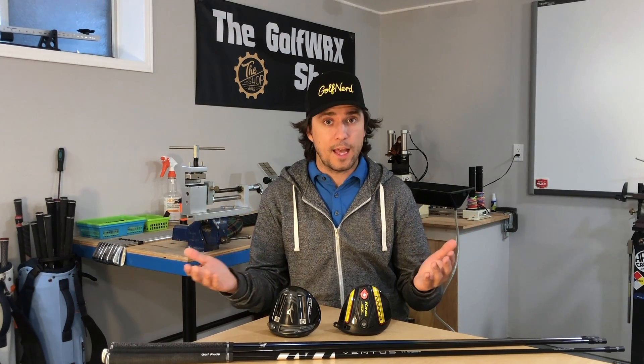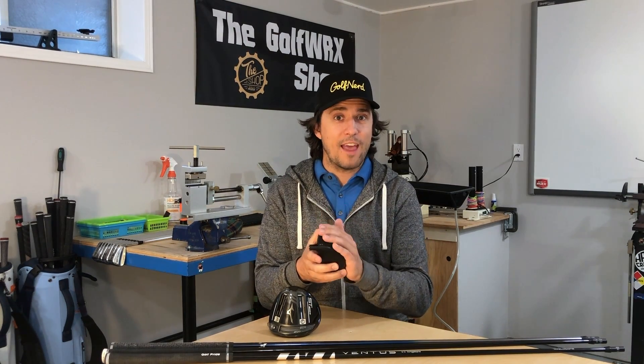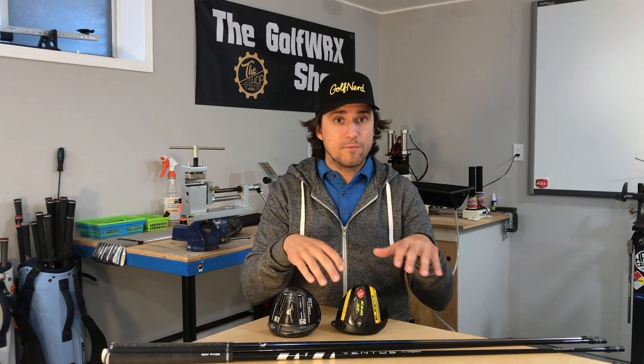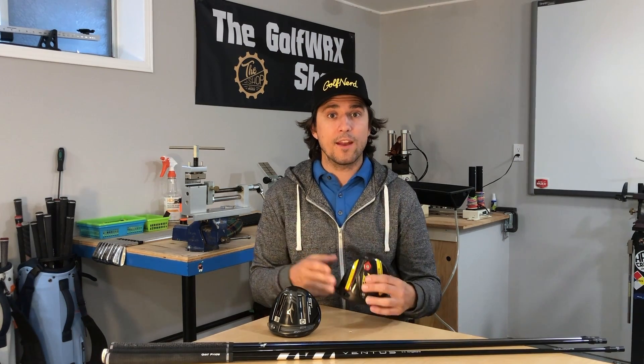Now why do they do this? Why would you need a counterbalance shaft in your driver or fairway woods? It has to do with modern driver head design, because we all want more forgiveness. One of the easiest ways to build forgiveness into a golf club is to increase MOI — a measurement of the difficulty to rotate something — and one way to increase MOI is to add mass. But adding mass to a club head also makes it feel a lot heavier and can make it more difficult to swing. So to counteract that, you can build a shaft with a higher balance point to counteract that feeling of heaviness in your hands and make the club easier to control.